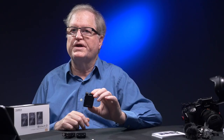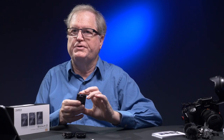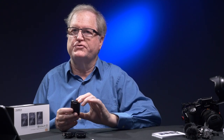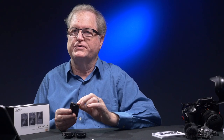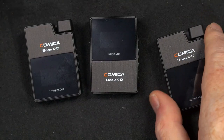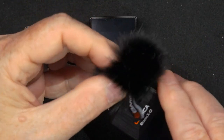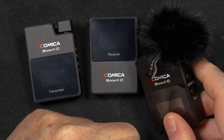You can use these transmitters without an external microphone, as there is one built into the unit — just put it on your talent and start shooting. Or you can plug an external mic into the mic jack on the unit. Comica supplies a dead cat for these transmitters that fits right over the microphone, and I'll show you a test with that later outdoors.